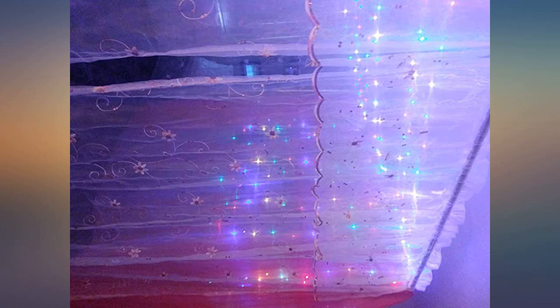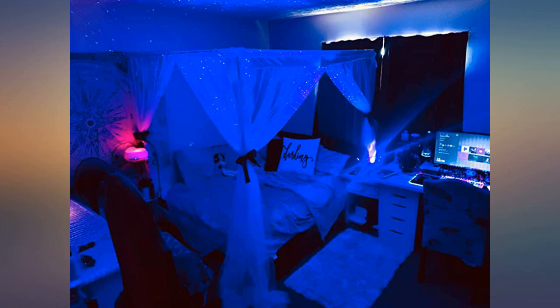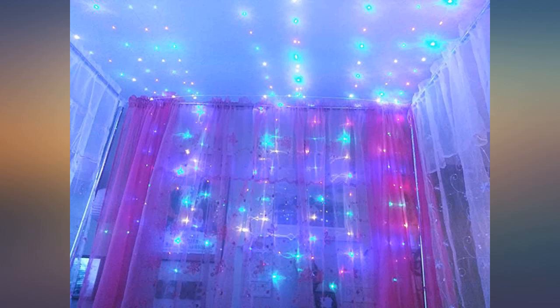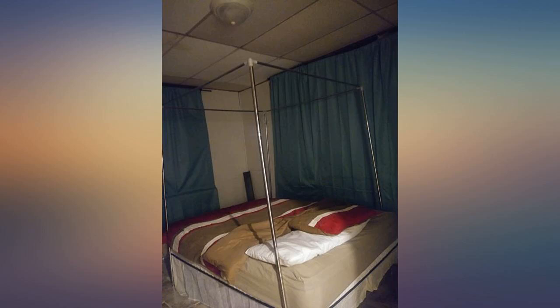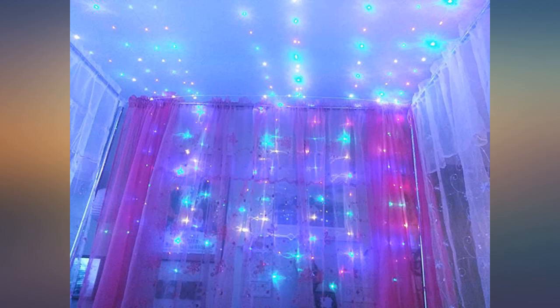My bed looked so blah just sitting on a stand. This has made all the difference. It was so lightweight and extremely easy to put together. I'm so happy with this purchase — I love it. Just got it today, curtains coming next.